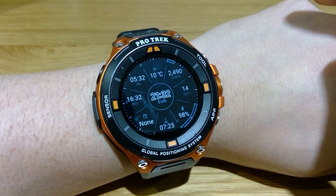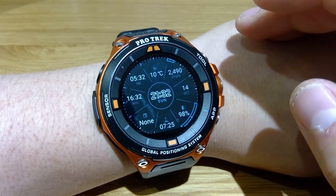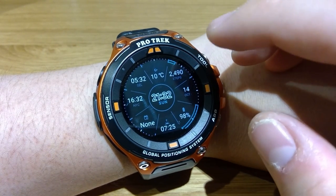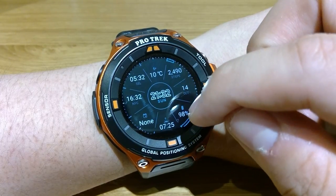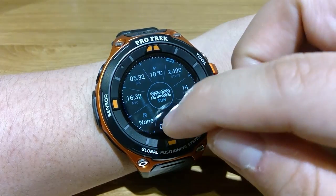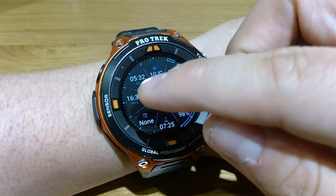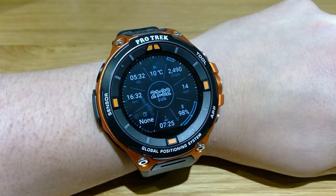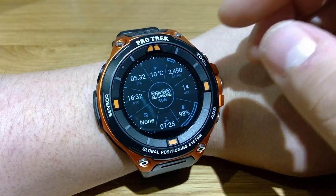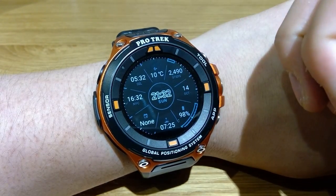No immediate visual impact from the main screen. This is the setting I like to use — it shows the date, the battery life, sunrise time, no schedules, New York time and my hometown country time, the temperature in degrees outside, and the steps.